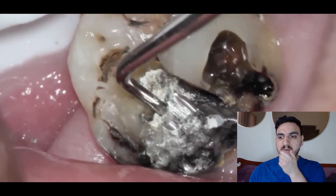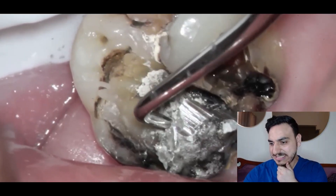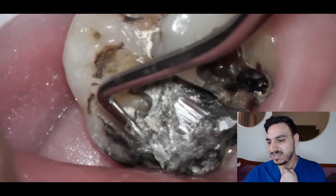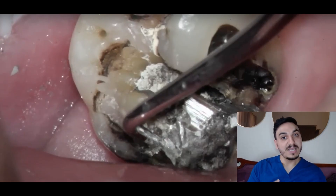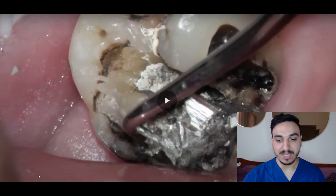The filling is moving — old filling with so much decay underneath it. What's up everyone, my name is Dr. Mo and I'm a dentist. A lot of people ask me: can silver fillings be replaced by composite or tooth-colored fillings? Let's watch this video of changing this old filling to a new and beautiful tooth-colored filling.